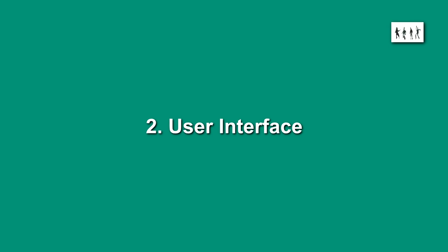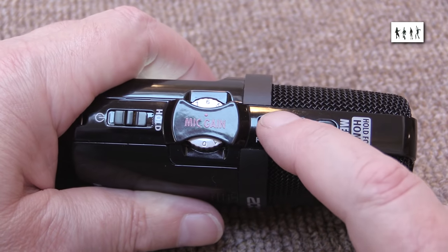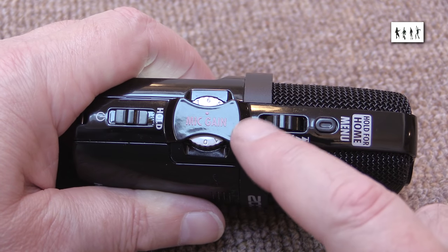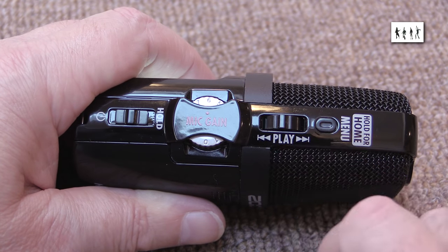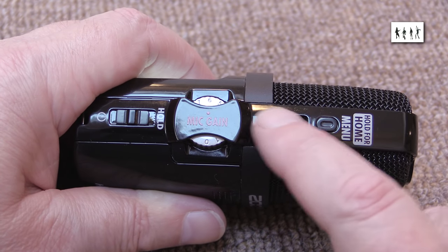User interface: the original H2 had a miserably small display. The H2N is much larger with bigger text and is superb in my opinion. Although I'm not generally in favour of combined push button and cursor switches for menu navigation, the one on this recorder works a treat — much better than the horrible membrane panel on the original H2.